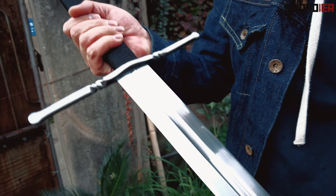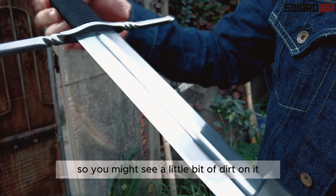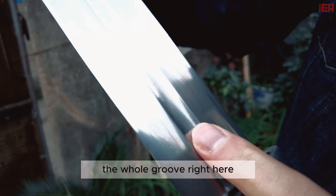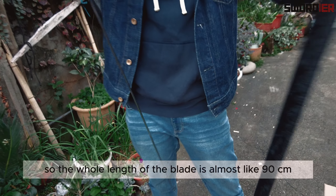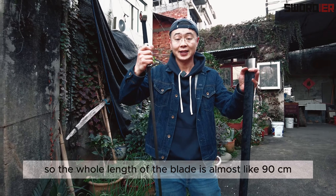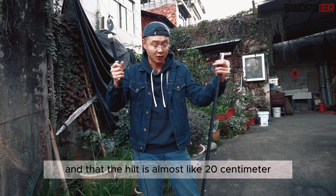I'll just open it up — it's not polished yet, we just barely finished it, so you might see a little bit of field dirt on it. But as you can see, the groove right here is a very beautiful design that makes it really strong. The whole length of the blade is almost 90 centimeters, which is a really standard design.